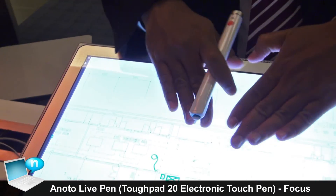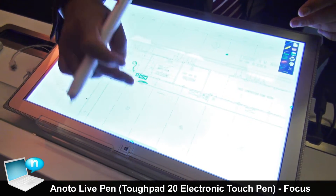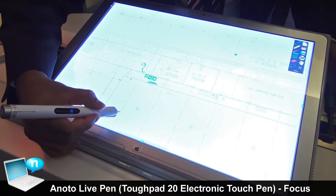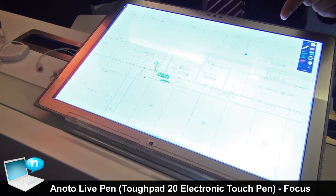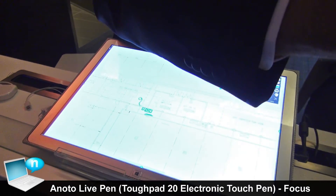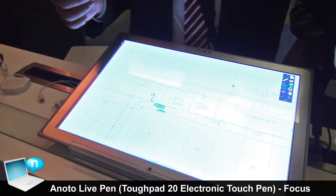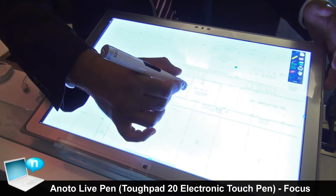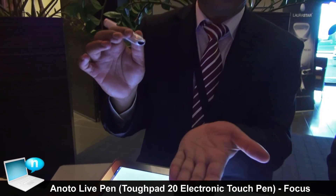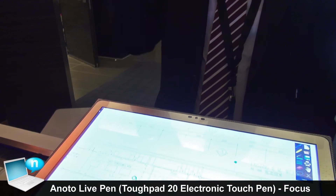Parallax occurs because there is an LCD with a thick layer of glass on top. You think you're making a point on a line, but due to the optical illusion the glass creates, the point lands two millimeters away. Calibration can fix this for other pens and tablets, but calibration is done for a specific person and angle — a different user or writing angle won't match. With this pen, no calibration is needed because the dot patterns are already on top of the panel, so touching a line lands exactly on that line.